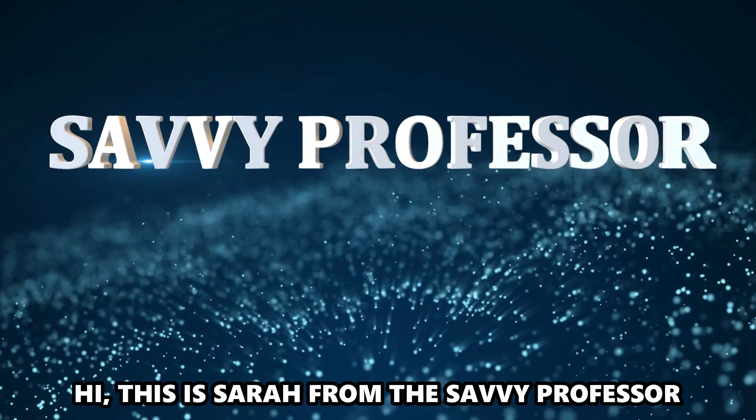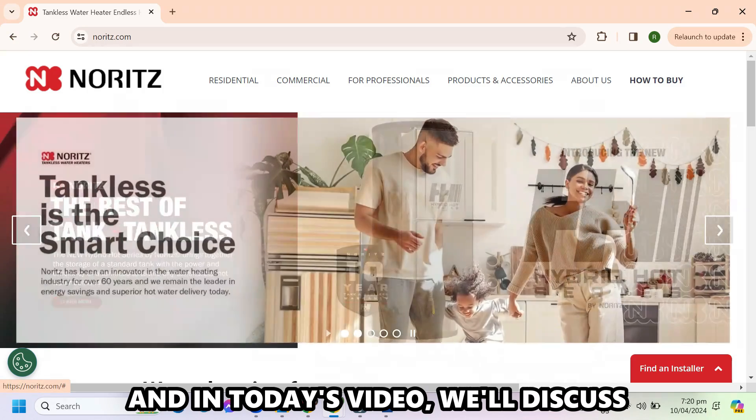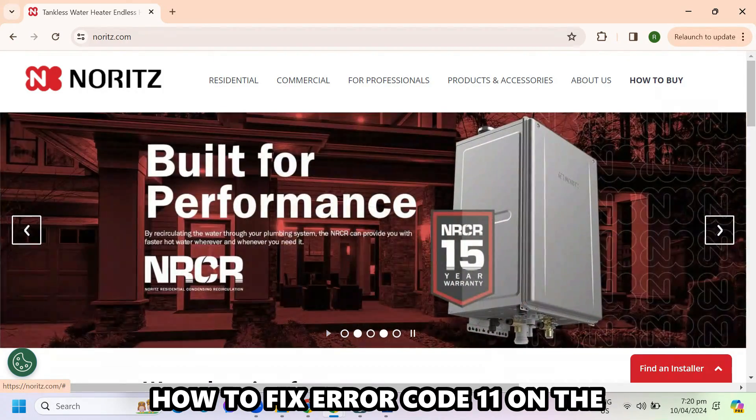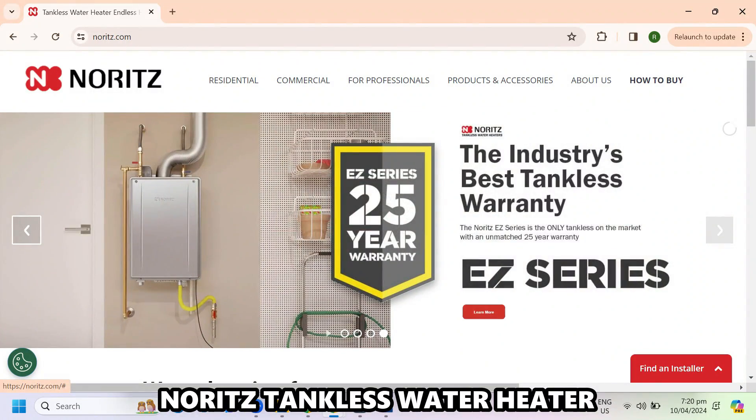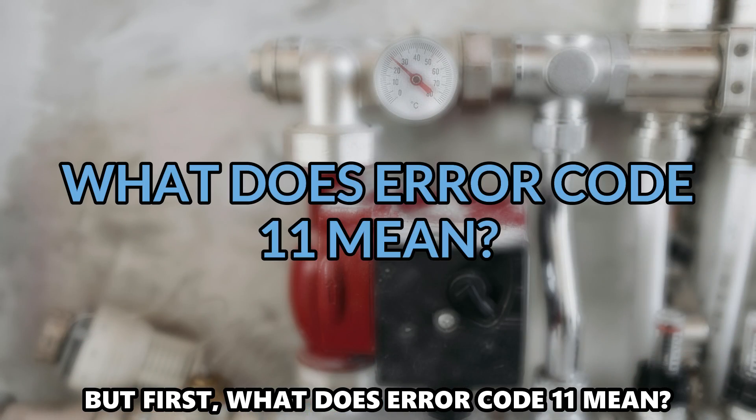Hi, this is Sarah from The Savvy Professor, and in today's video we'll discuss how to fix Error Code 11 on the Noritz tankless water heater. But first, what does Error Code 11 mean?